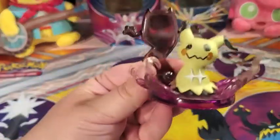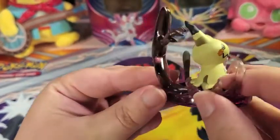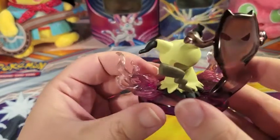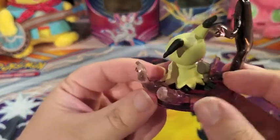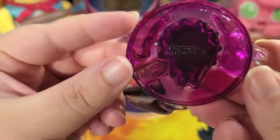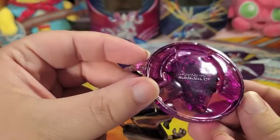So here's our first look at the figure. I'll do a full turn so you guys can see it from all the angles. And this is how the bottom looks — see if I can get the writing there for you.